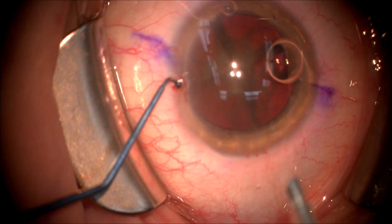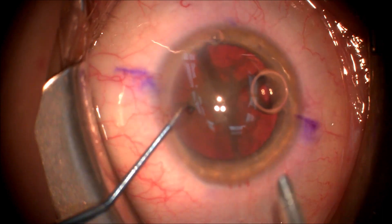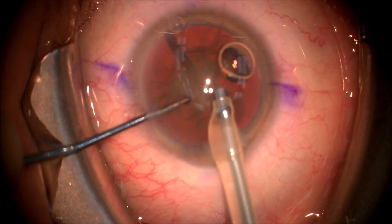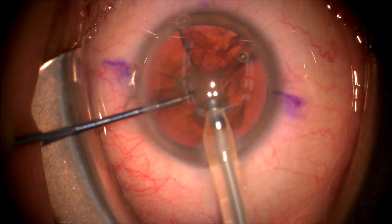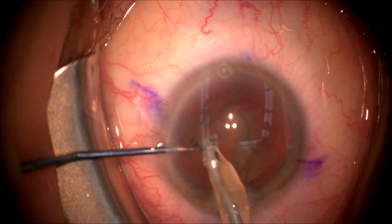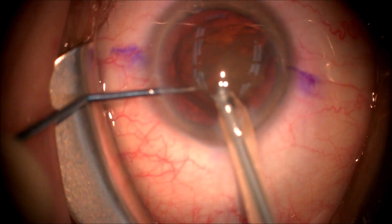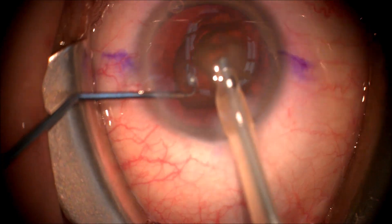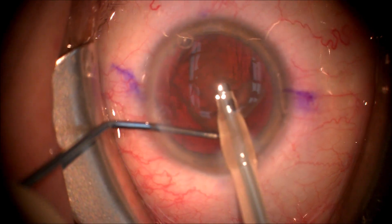We use a Seibel or Connor wand as our second instrument and we're using the Stellaris phacoemulsification unit to remove the cataract. It's set for quadrant removal, and as you can see the first quarter of the cataract comes out very quickly. We emulsify it through our handpiece, which breaks it up into many little pieces that are sucked out through the middle part of the phacoemulsification handpiece, which is like a straw. Fluid is poured into the eye through the outer sleeve.